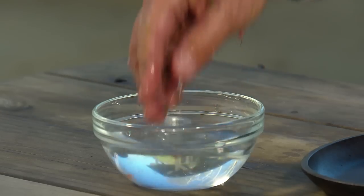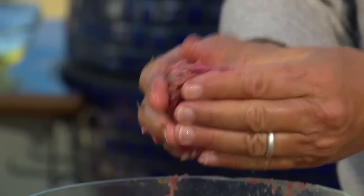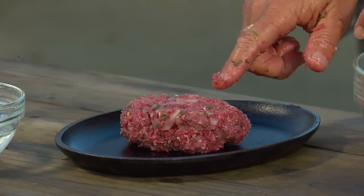Wet your fingers again, take about a quarter of the meat, and mold it into a large patty. And there's your Greek lamb burger.